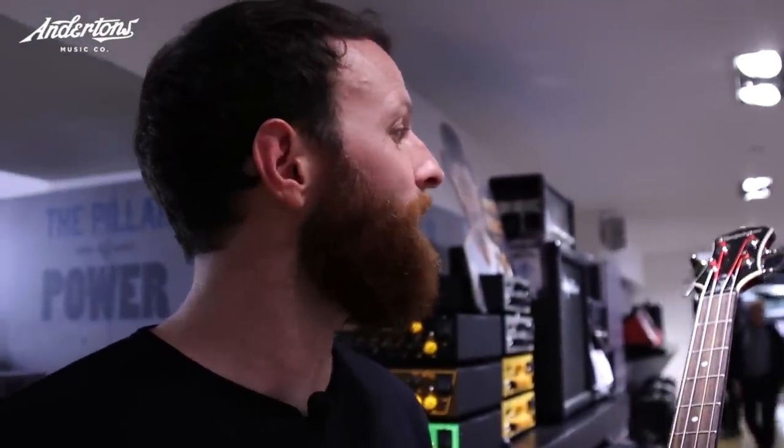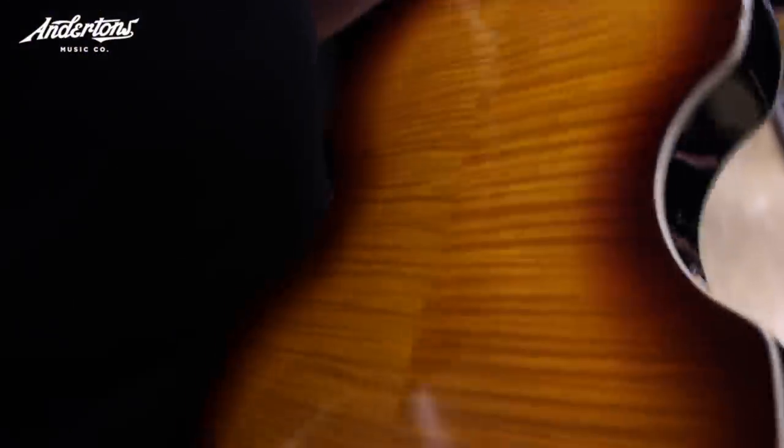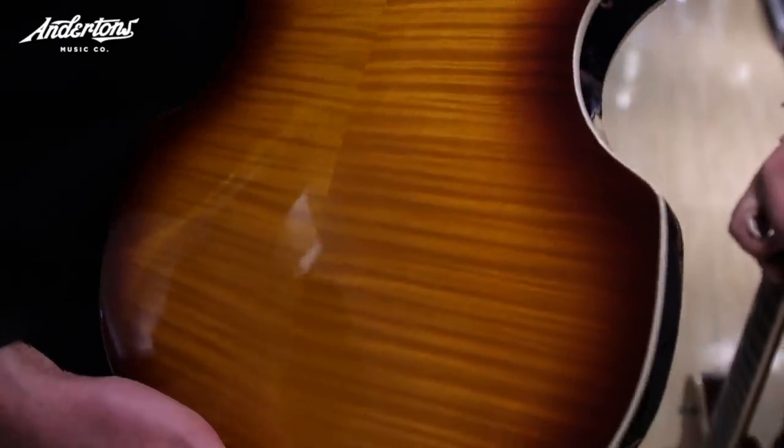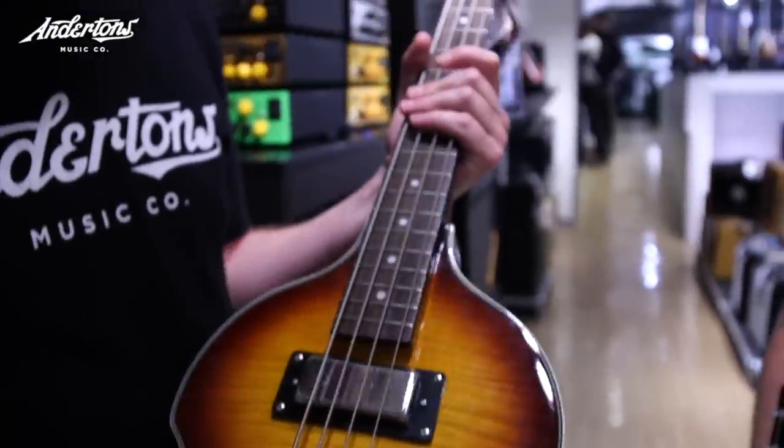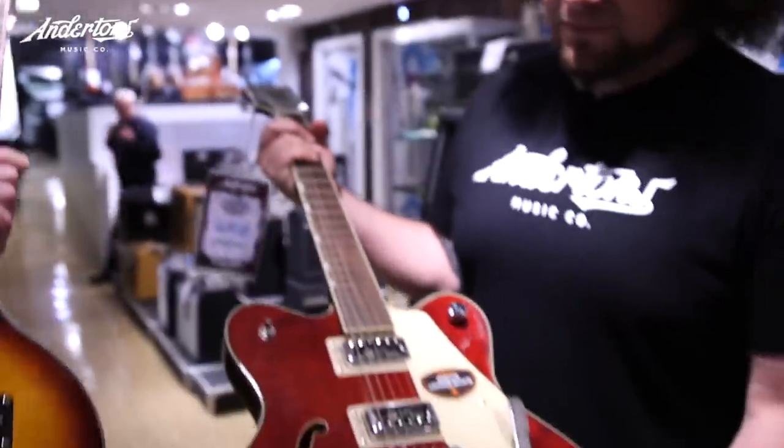I don't think we can get any other bass in the shop. This is an Epiphone violin bass. If you ever wanted to get closer to the Paul McCartney vibes, I don't think it'd be possible — and it's only £300. It's a steal. It's going to be the closest we can get to the Höfner thing, so let's do this.